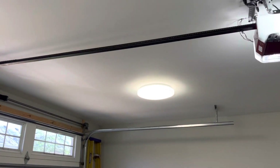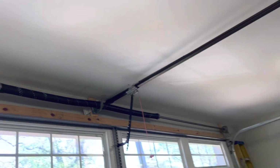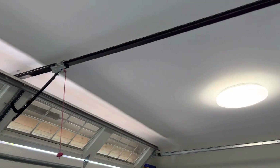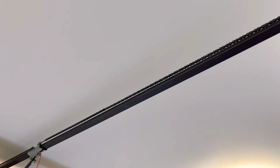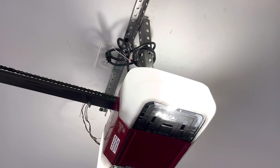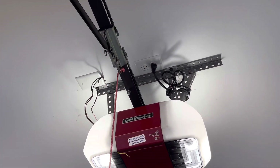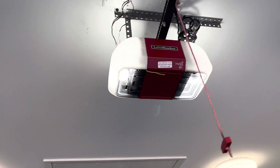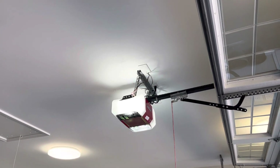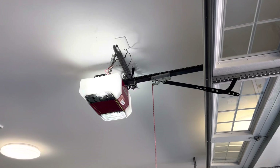It runs pretty solid. The chain is pretty much the way I want it. There's a little bit of chain there. This moves a little bit, but nowhere near as bad as it was. One problem that we did see though — this opener was supposed to have a chain spreader. There is obviously no chain spreader on this motor, and it's supposed to have one.